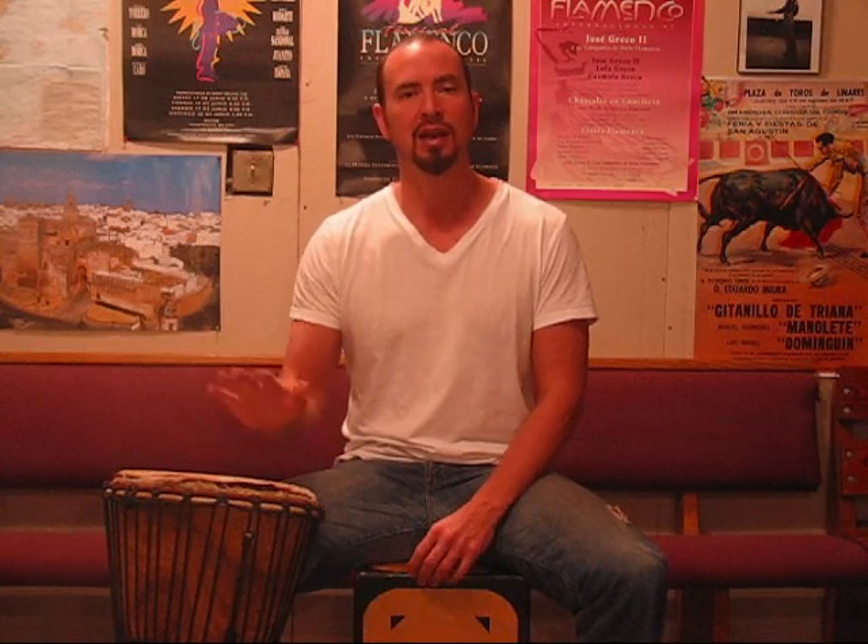So keep studying and just think about all these different things. This is a new element, but it has a place in flamenco.